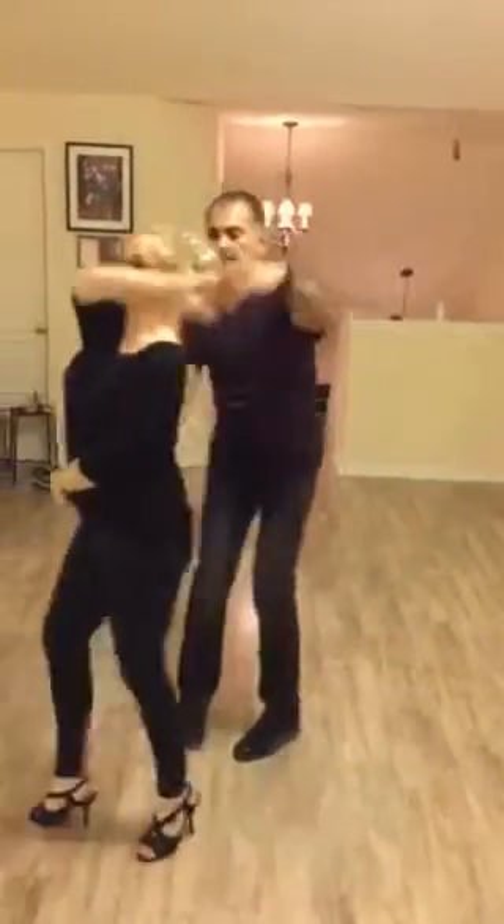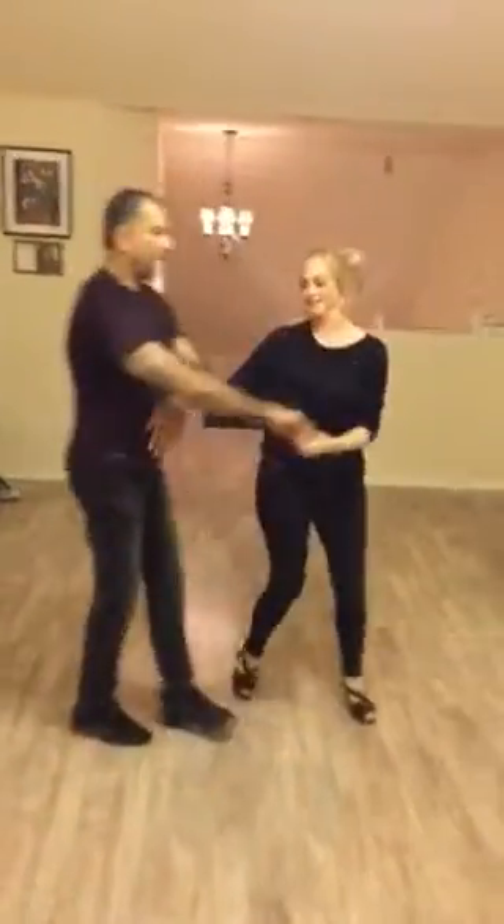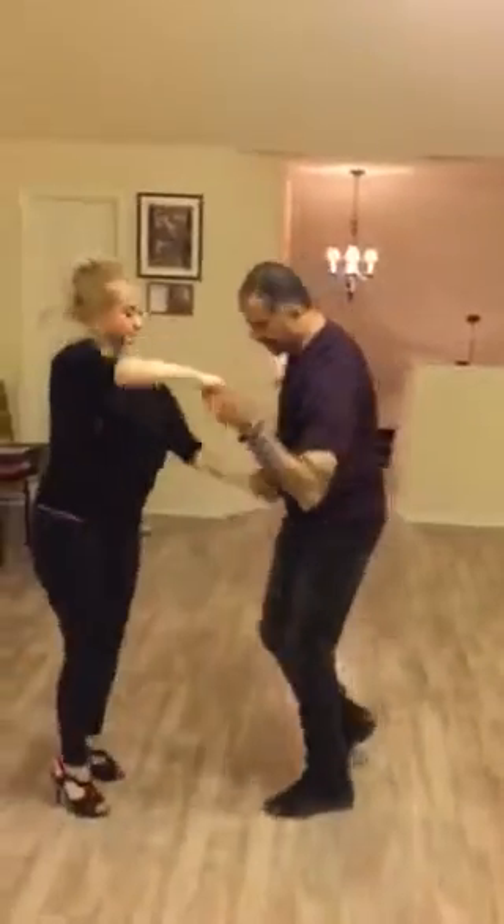She turns. Oh sorry, sorry. You are okay? Yeah, this way. So — I turn and she turns, right? Then you can just go into freestyle mode.